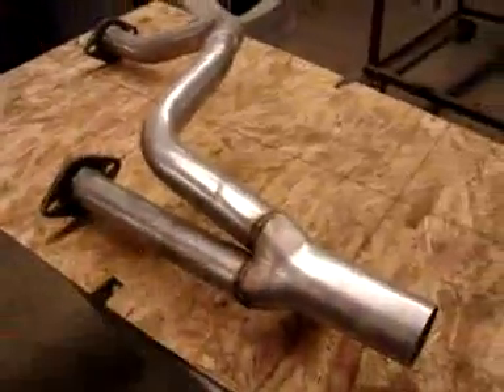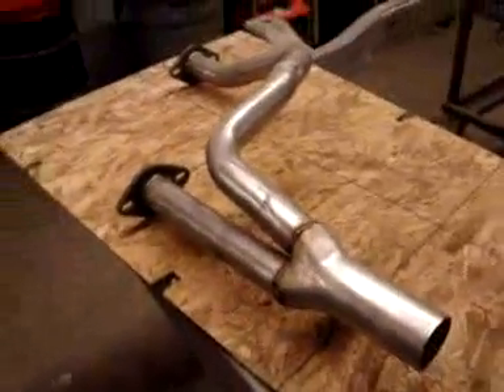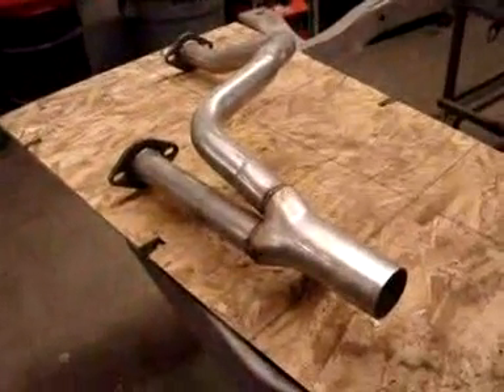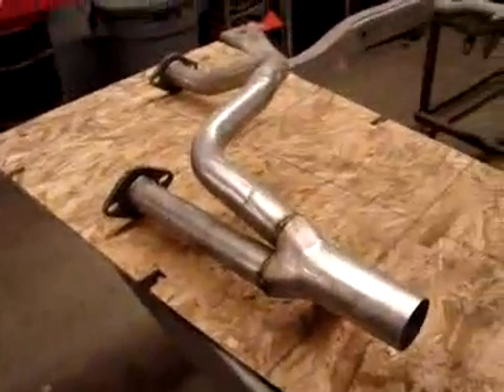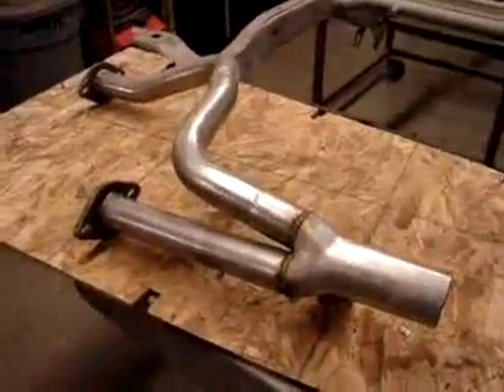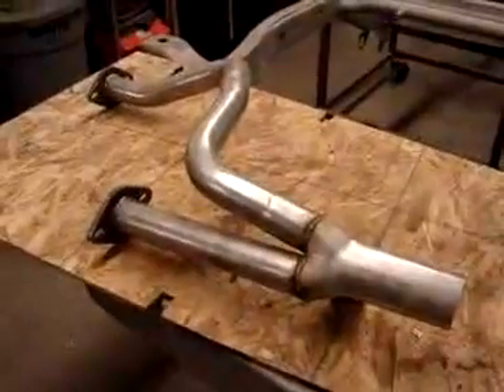I may not be here early tomorrow morning so I just want to get a picture of what was going to be installed here. And this is it. Up in the truck right now, which is up in the air, is the muffler and some other piping to go on. So it should be fine and look good.